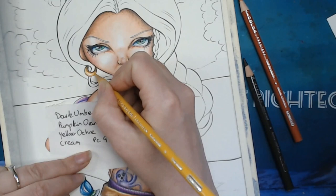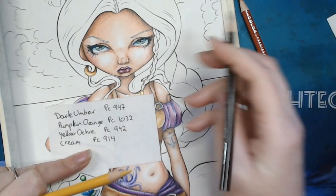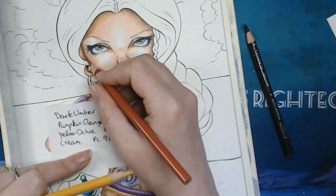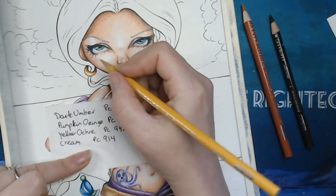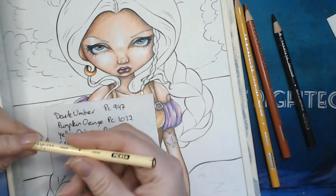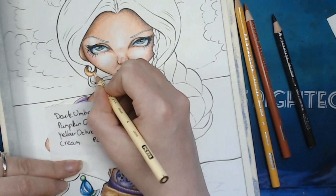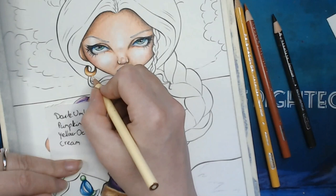Yellow gold — you have white gold and you have red gold. I'm darkening up with the pumpkin, adding a little bit more orange at the back. Then going over with the yellow ochre. I've also pulled out the cream, which is 914, and I'm softening things out, still leaving a small part uncolored, blending everything together with the cream. I can use white on top to blend out.